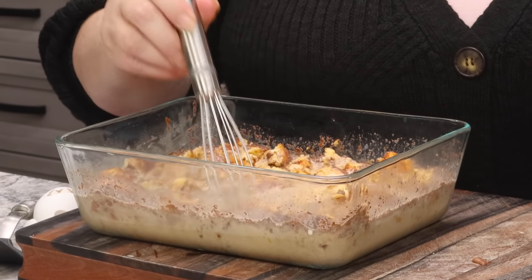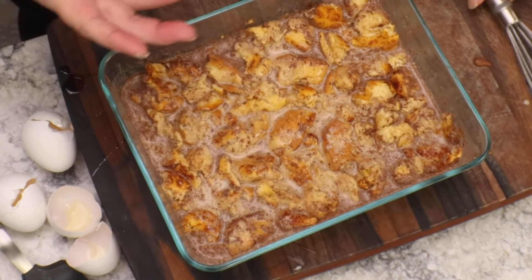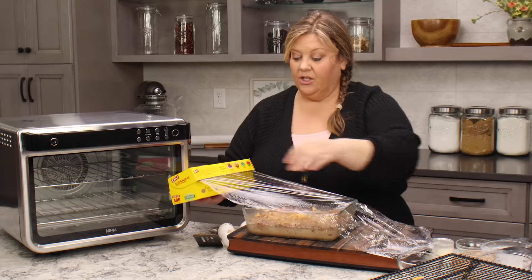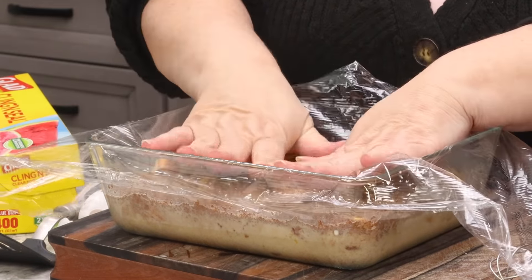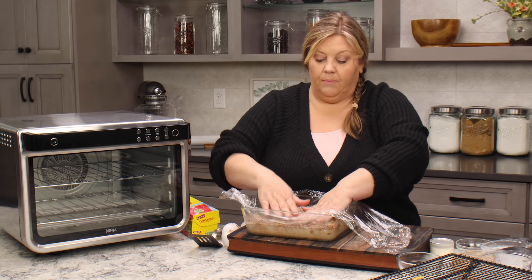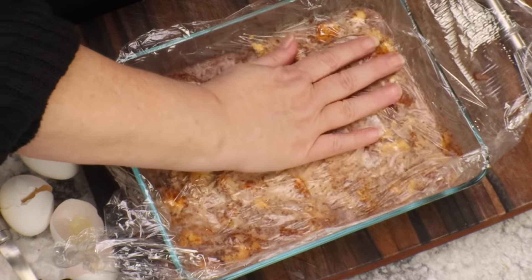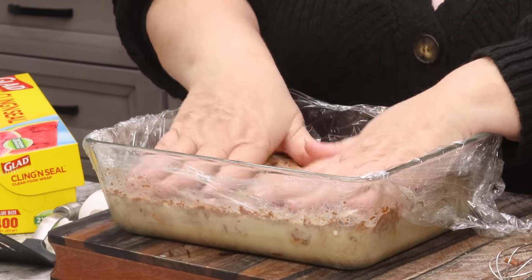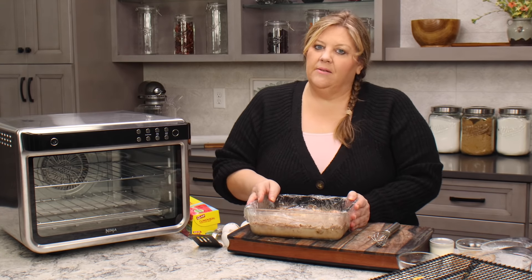We want all of these cinnamon rolls to be under the custard the entire time so that they can really absorb all that liquid. Take more plastic wrap than you need — have several inches on either side — and then before you seal it to the edges, press it down so the plastic wrap is in contact with the surface. You can even use a plate on top to really hold it down.